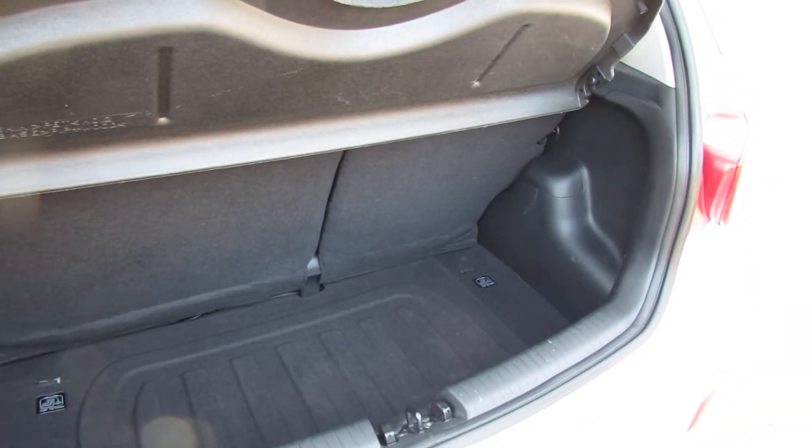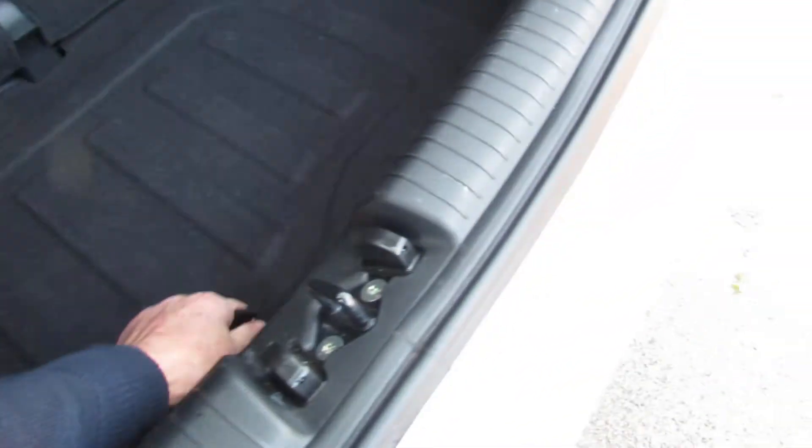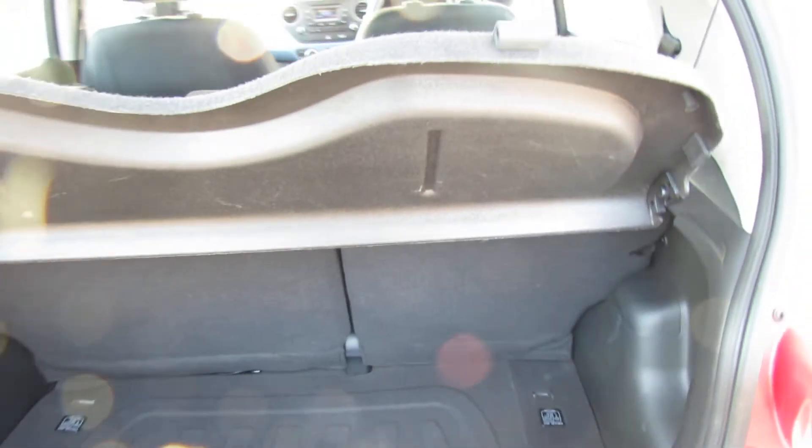You've got a 60-40 split so you can enlarge the boot if you want. Underneath here you still have a space-saver spare wheel, which is very useful for when you get a puncture.